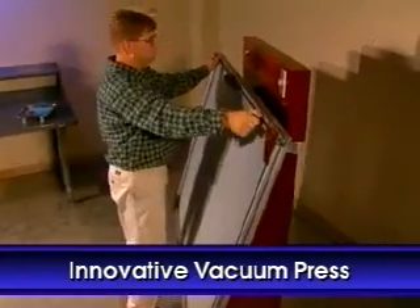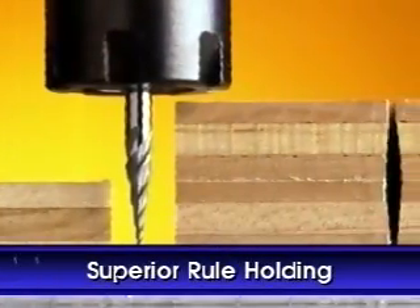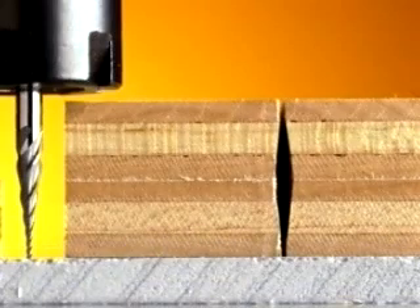The adhesive sets in under 10 minutes, and the die board can be knifed immediately. The result is an exceptionally strong, flat board that provides superior rule holding, a critical consideration for die board longevity and performance.